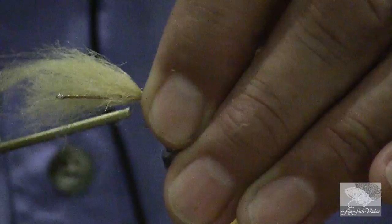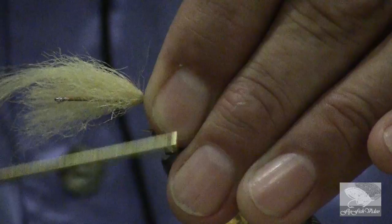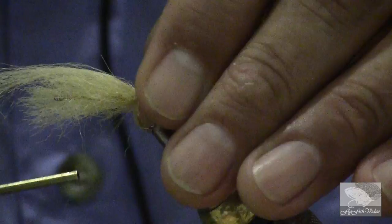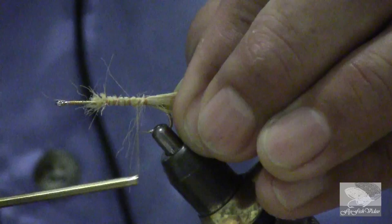Tie it on top. The beautiful thing about this thread — it's called A1 Plus by Danville — is that you can really put a lot of pressure on it without breaking it. To tie flies for salt water especially, I want to tie the flies quite snug so nothing will come loose. The teeth of fish in salt water are much harder on flies than fish in fresh water.